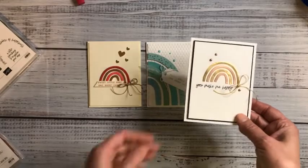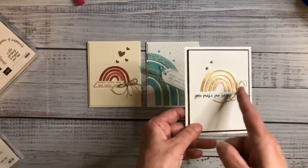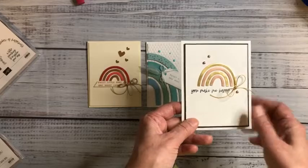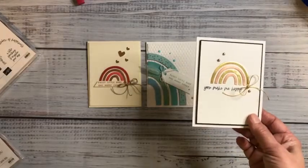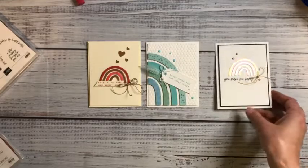This one was supposed to be a heat embossed card. Unfortunately, I dumped the gold pot everywhere — in my carpet, in my toolbox, everywhere, in the stamp set. It was a mess. I couldn't find the missing piece anywhere — looked and looked — and finally realized it was on the bottom of my foot.